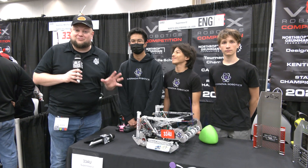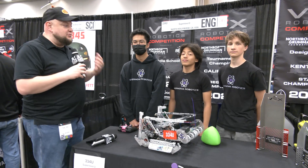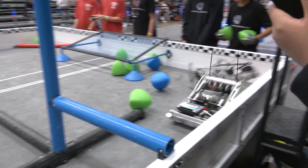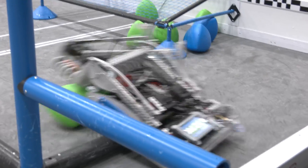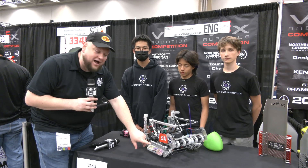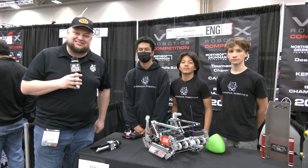Hey everybody, it's Tyler here at the VEX World Championship. An incredible team, 334U Supernova U — last year's Middle School World Champion, and this year as well. They won an Excellence Award too. This is an incredible robot: H-Tier Hang, cool custom polycarbonate, and a lot of great things that make it awesome. Let's learn more about this team on Pits and Parts.